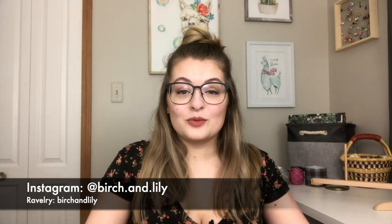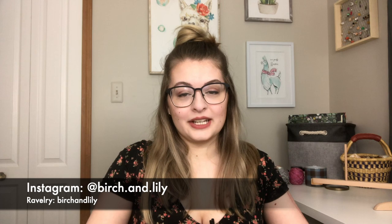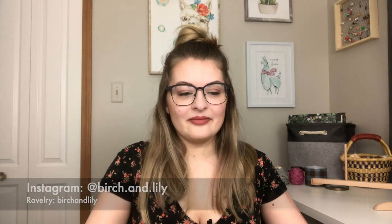There are two places you can find me on the internet if you want to see more of what I'm working on. First is Instagram at birch.and.lily and the second is on Ravelry at birchandlily. So let's jump right in.